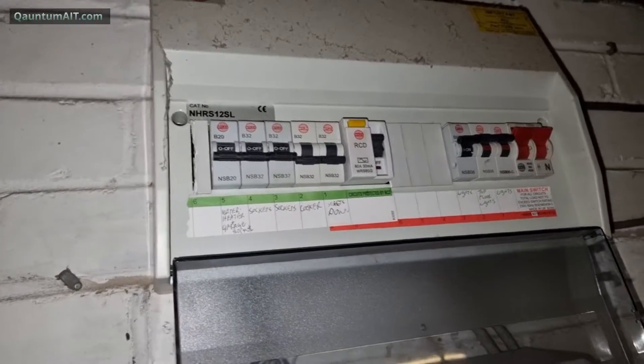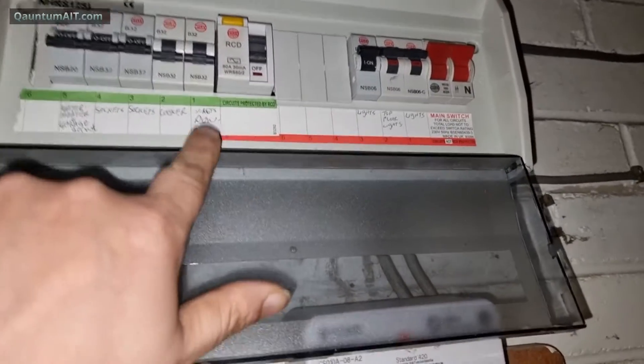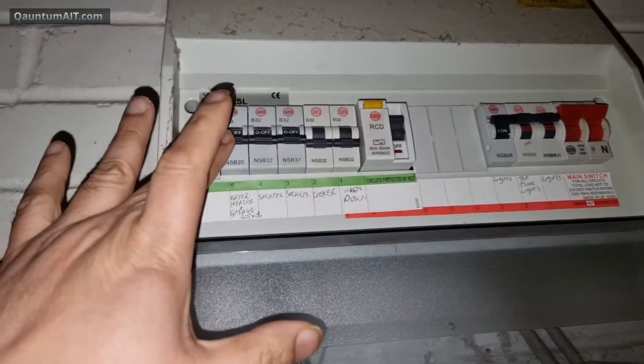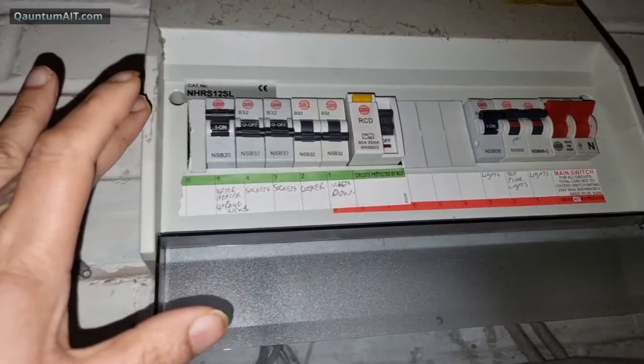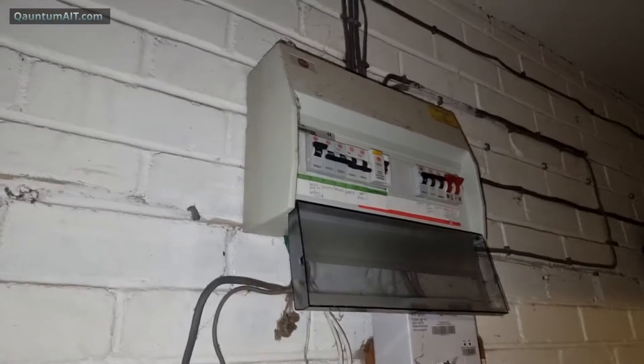What we do is put them on one by one. I suppose it's the sockets - downstairs sockets. Let's put them on. Oh, that's the fridge. That's the garage then. There's the fridge on - just beeped. Fridge is on. Freezer. I suspect there's going to be the sockets - something plugged in.